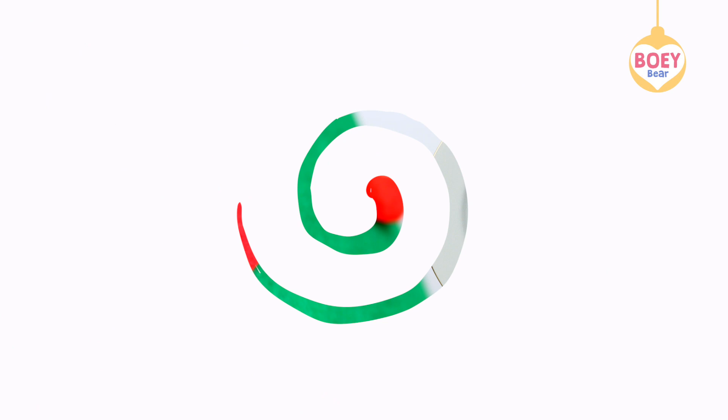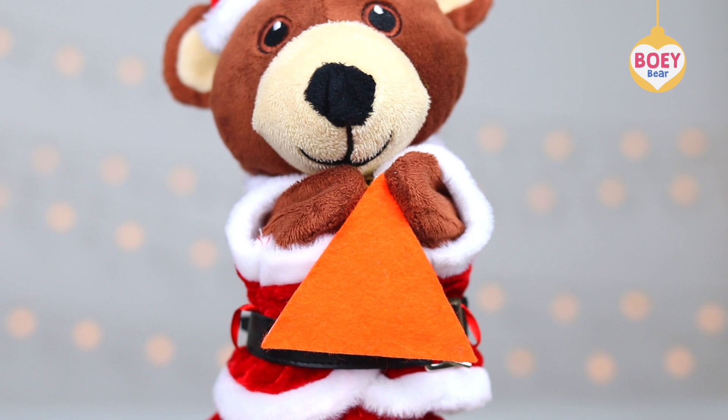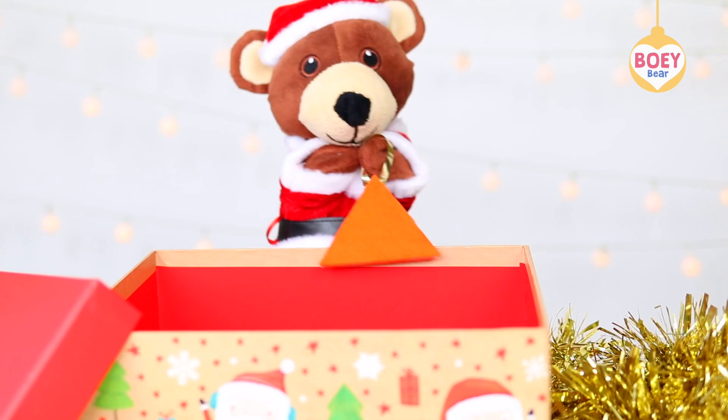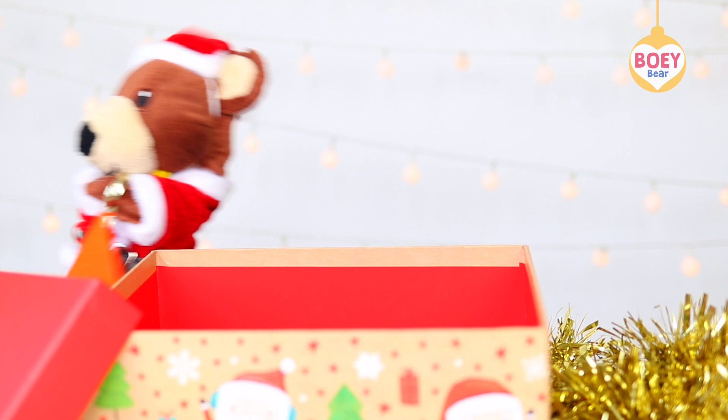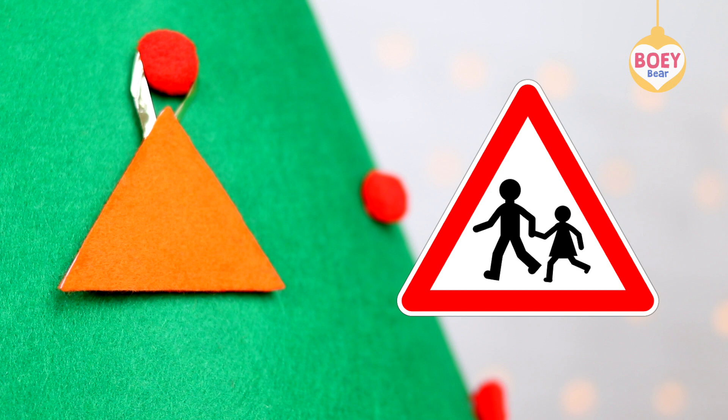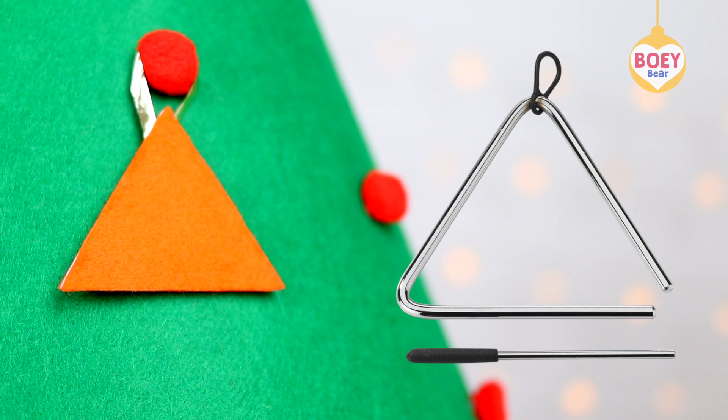What colour is it? It's orange. What shape is it? Triangle. What things around us are triangles? A road sign — it's a triangle. A musical instrument called a triangle. A triangle-shaped coat hanger.